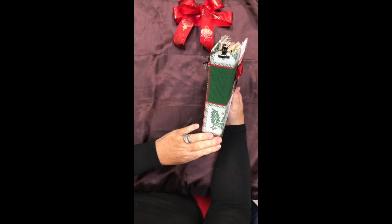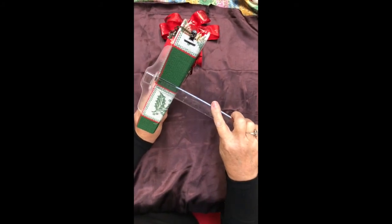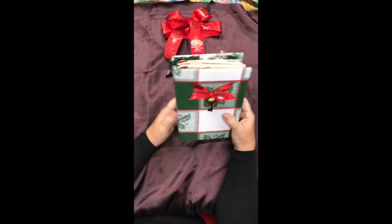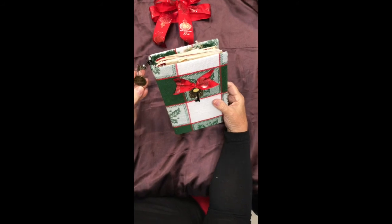This is a three-signature hardback. The spine is about one and three quarters inches. It has a removable charm — there's an angel in there, a cute flower, and a Destiny 5890 — Tim Holtz. The dimensions are eight and a half by five and three quarters inches, three signatures, about 108 pages.